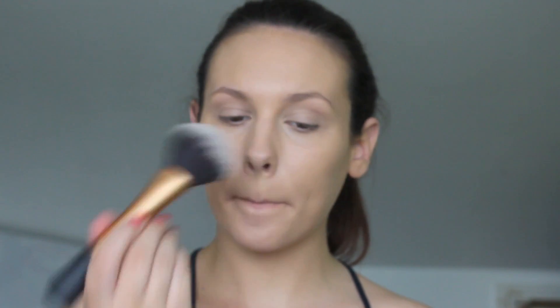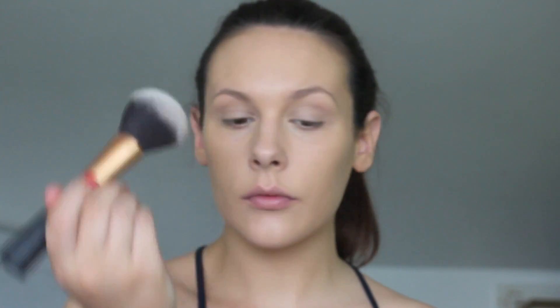Next, I want to slightly powder my face. I'm using the Catrice Prime and Fine Powder with a big powder brush. I'm not using much because I still want my skin to shine and look dewy.